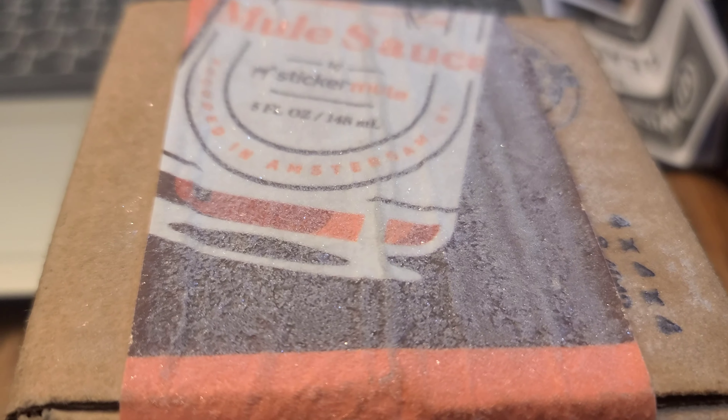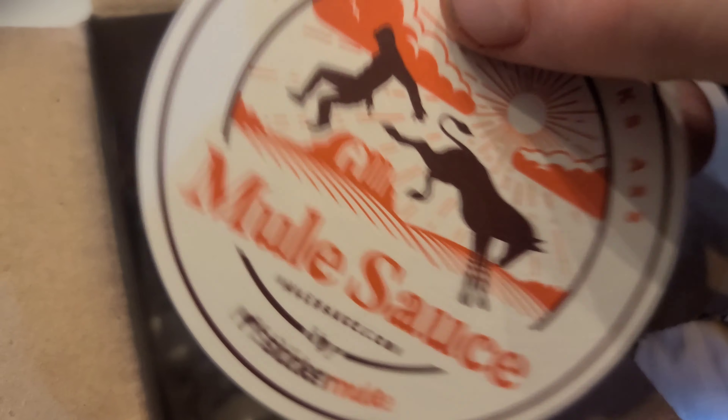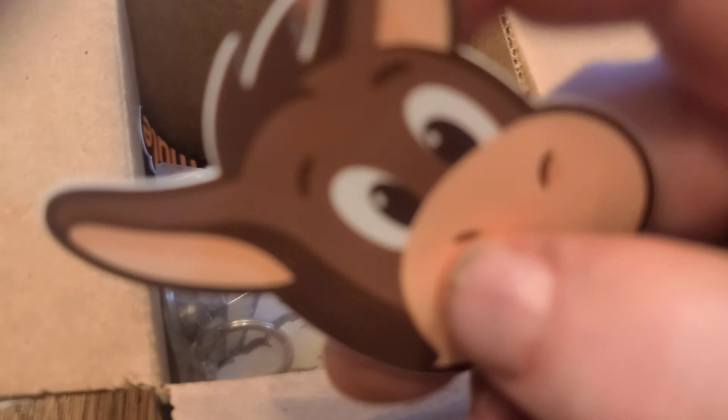Oh look what came today — actually yesterday, by the frost of it. I got enough of these to fill the bar. You want to see them Duke? What did I get buddy? Looky there. You like them? You like them Duke? No, don't eat it.